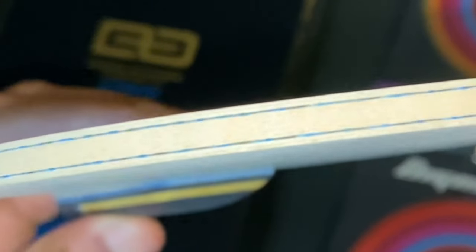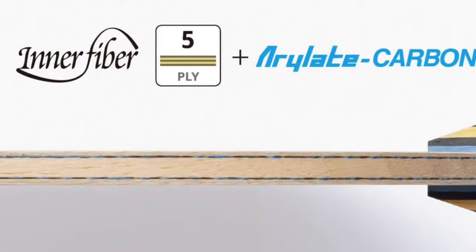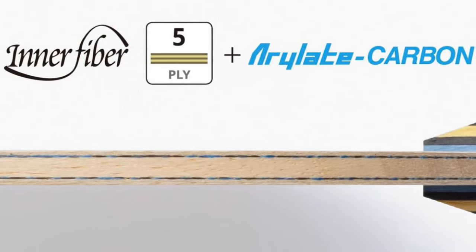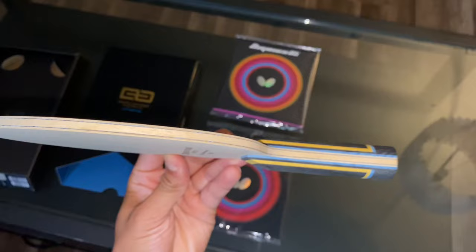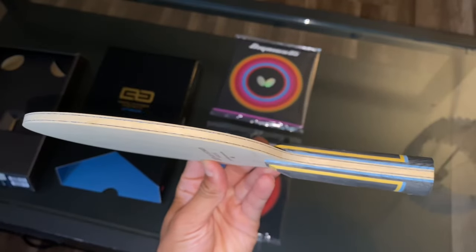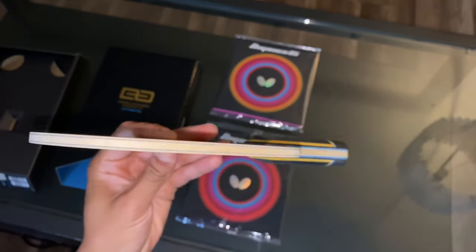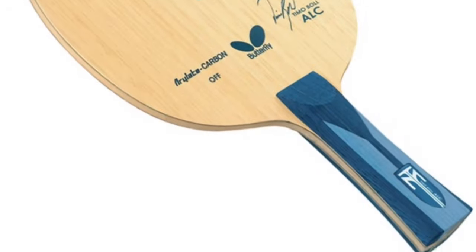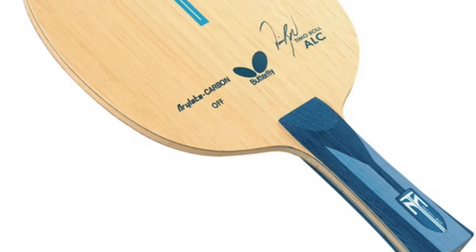Taking a closer look at this blade, you can see the ALC carbon within the five layers of plywood that this blade contains. What makes this blade so special is that Dimitri Akavak himself and Butterfly teamed up to make a blade very similar to one of the best-selling blades by Butterfly, the Timo Boll ALC.